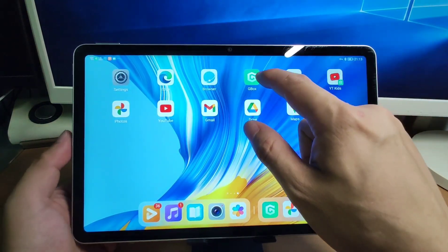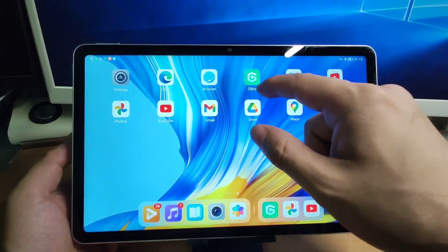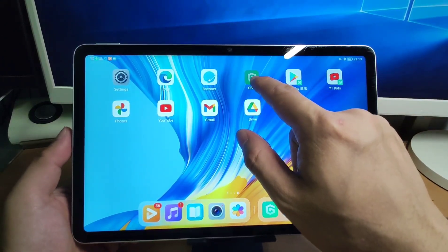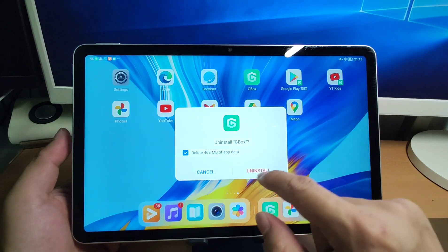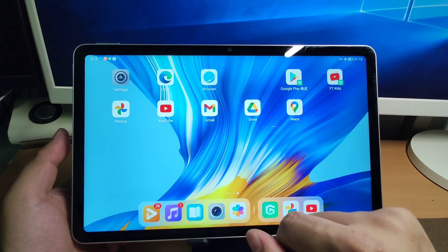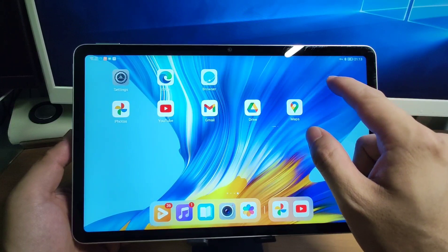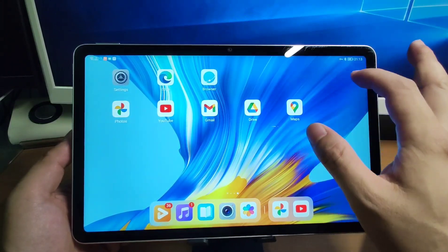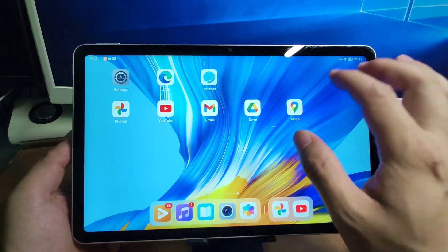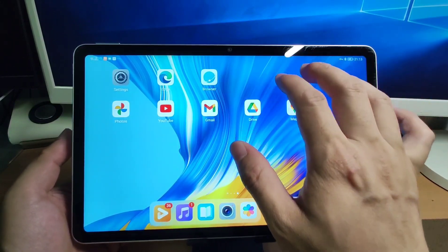Now I will delete the Gbox and show you step by step how to install it. I'll long-press and click uninstall. After uninstalling Gbox, you'll see that Google Play Store and YouTube Kids also disappear, because they purely rely on the Gbox virtual machine to work.